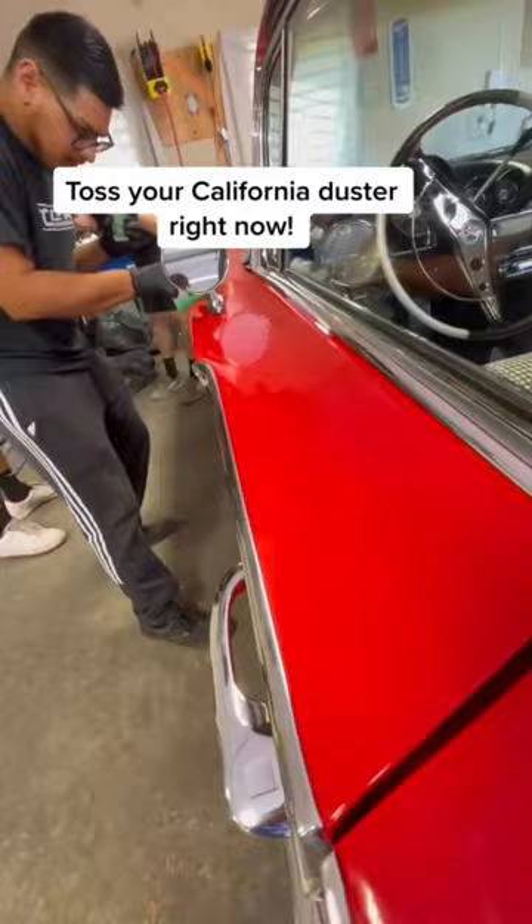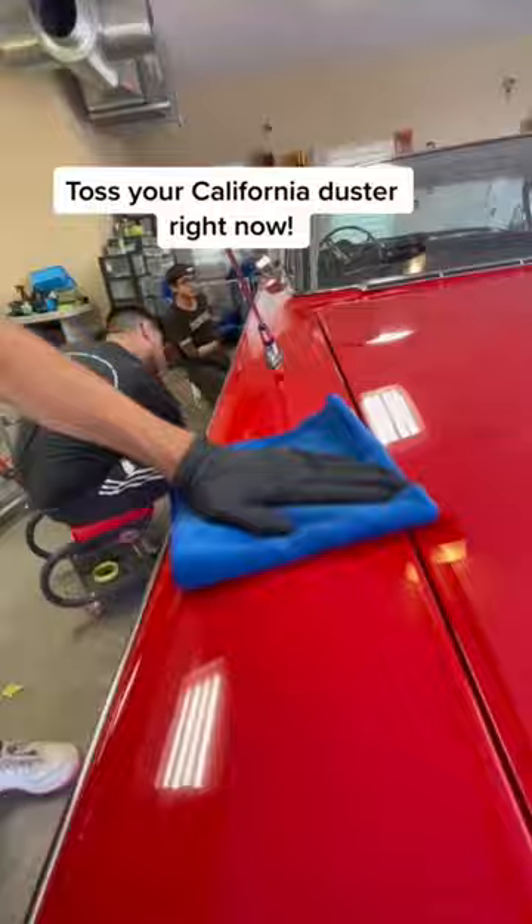No more waxing. Wash time's going to be cut in half. Super high gloss. Water spot resistant. And look at this baby pop now.